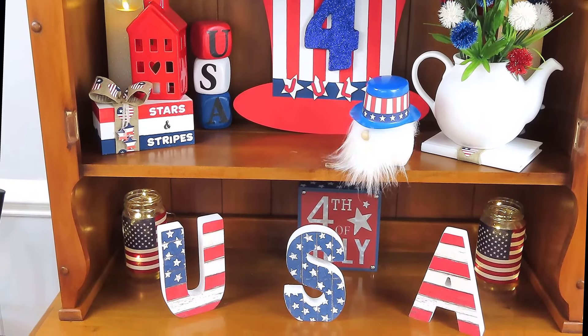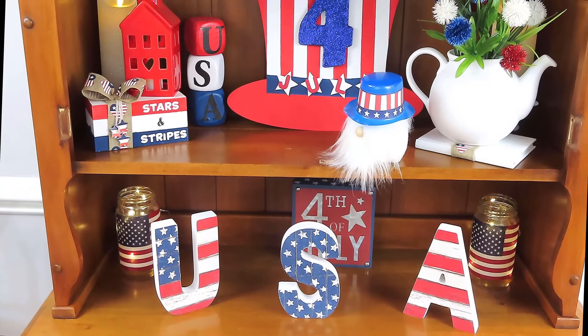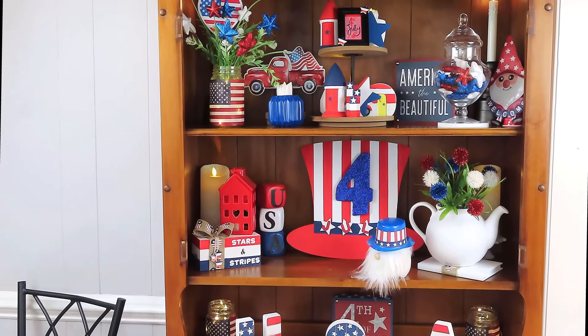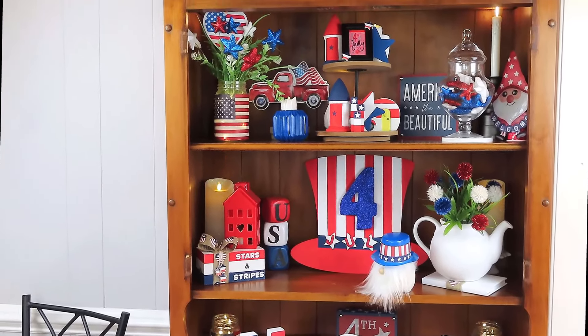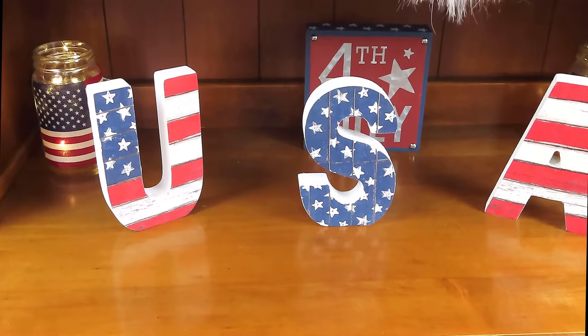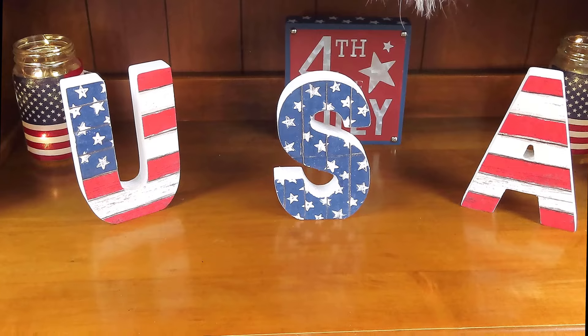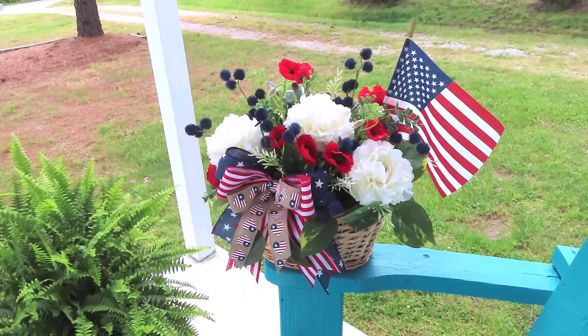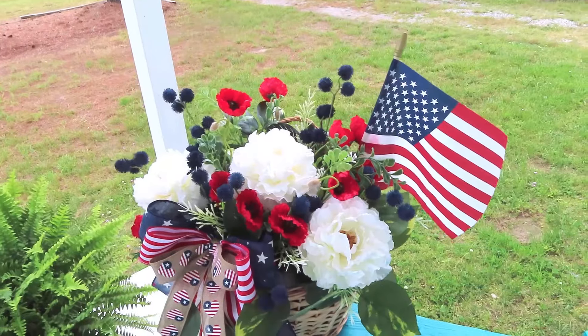As always, thank y'all so very much for choosing to spend part of your day with me — I truly appreciate you. I'm so excited about this subscriber appreciation giveaway, so make sure you're subscribed and make sure that you leave me the answer to my question down in the comment section. I cannot wait to give away two of these gift cards. I hope you have an amazing rest of your day, and I will see y'all soon.